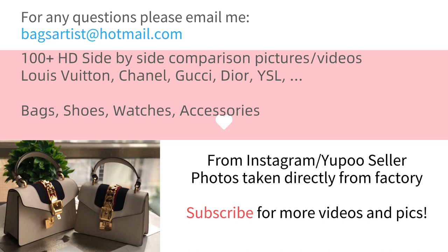Photos and videos are taken directly from the original factory. If you are interested, please subscribe to my channel for more videos and pictures. You can email me or comment for any questions or future video suggestions. Okay, let's start today's video.